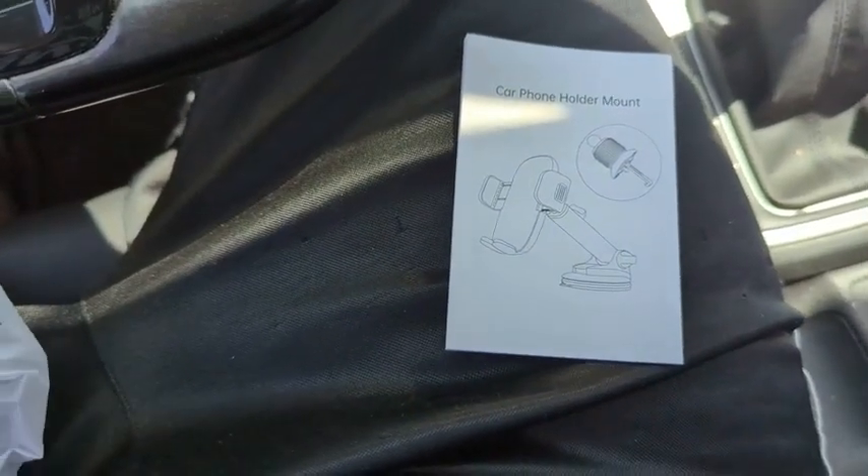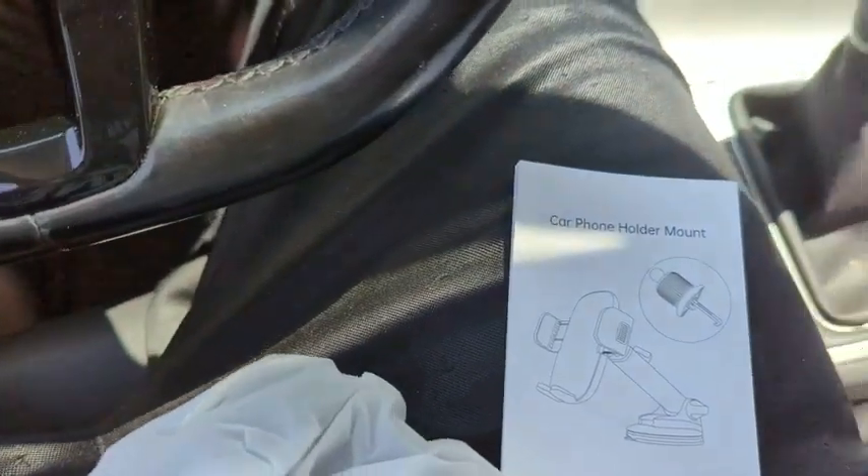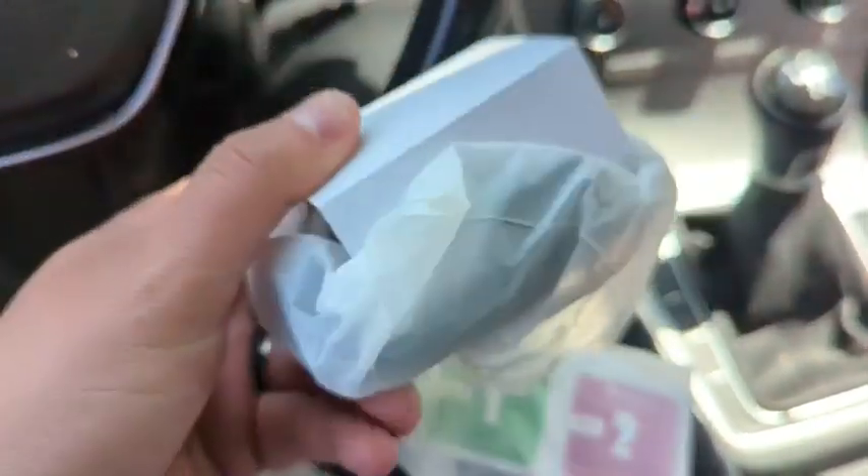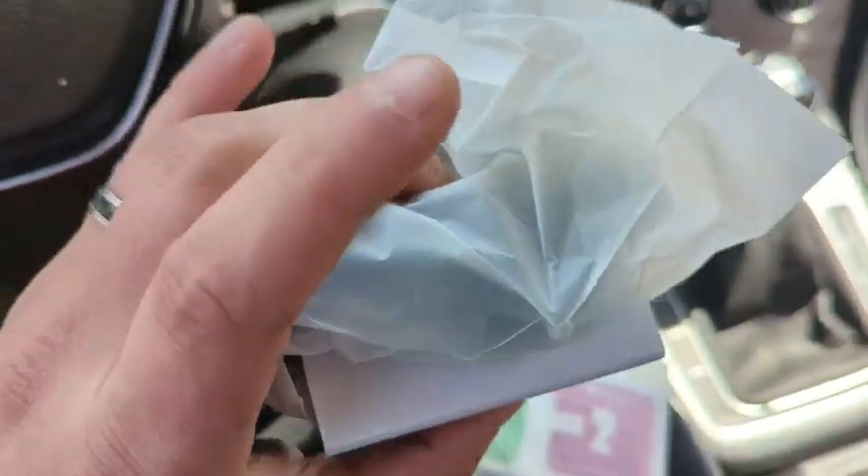So in the box we actually get the instructions on how to set it up. We get the arm itself. We actually get some wipes and some pads here to, I presume, make sure that the suction works. And then we've also got the actual holder business mount here at the end.